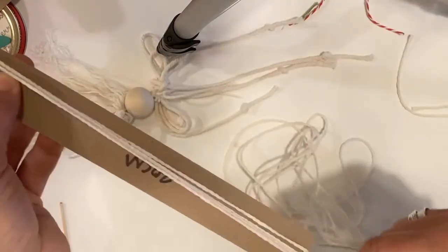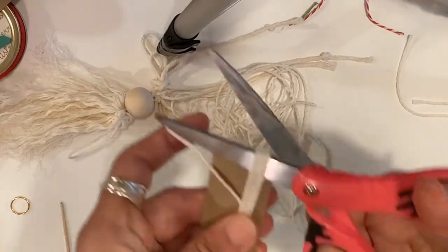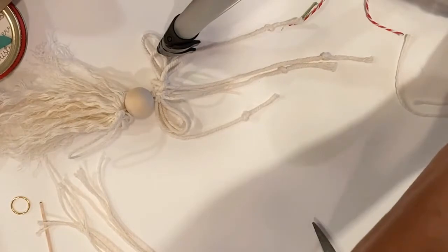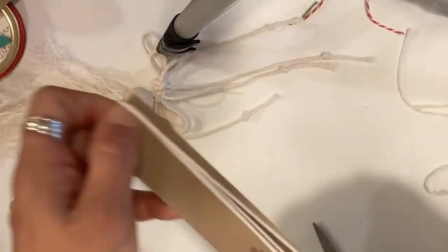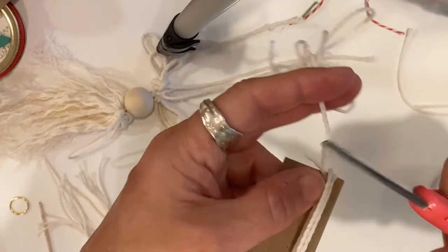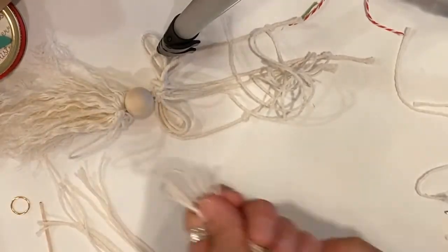Count one through ten, then cut at each end — that's one side of your dress. Set it to the side, take your string again, count one through ten again, and cut both loops. Now you have 10 strands for the other side of the dress.